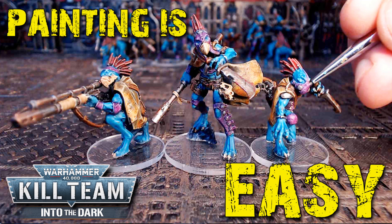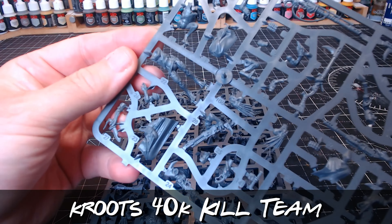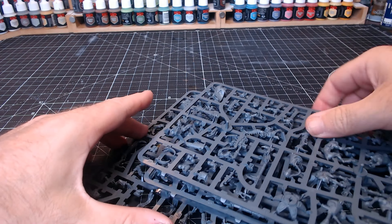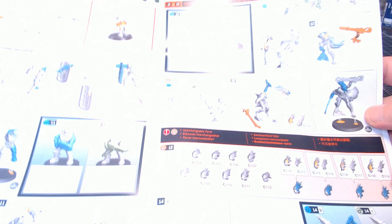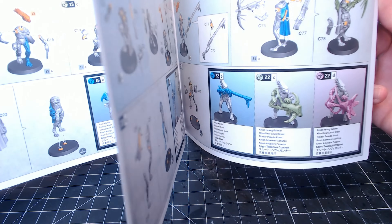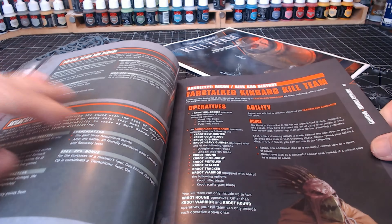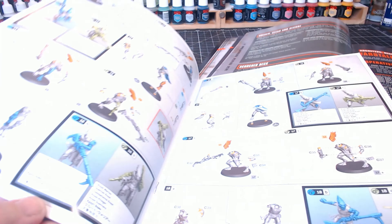Hi guys, I'm really loving this easy way of painting figures — this is now my sixth kill team, and I'm painting them all in the same manner which is really quick and easy. But obviously the first thing we need to do is get the figures assembled so we can then paint them afterwards. This is the Kroot kill team which came with the Into the Dark / Gallowdark set, so I'm looking through making sure I assemble the correct figures to make up a good kill team.